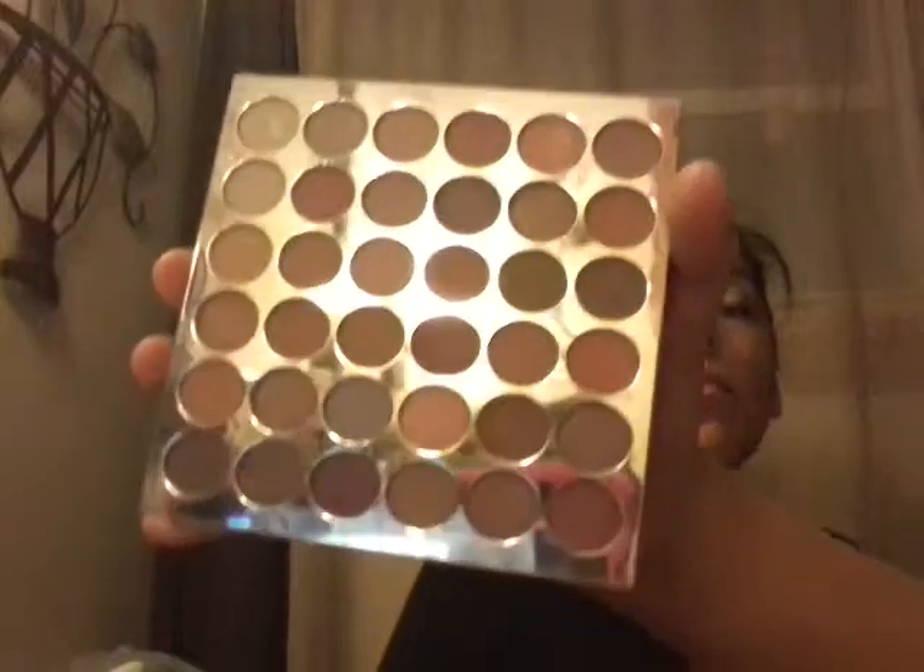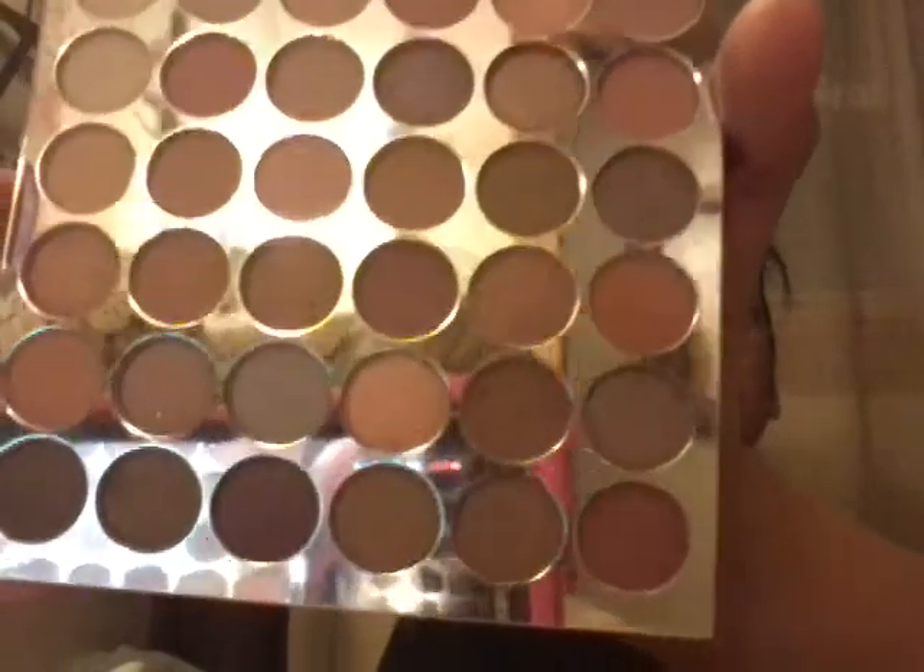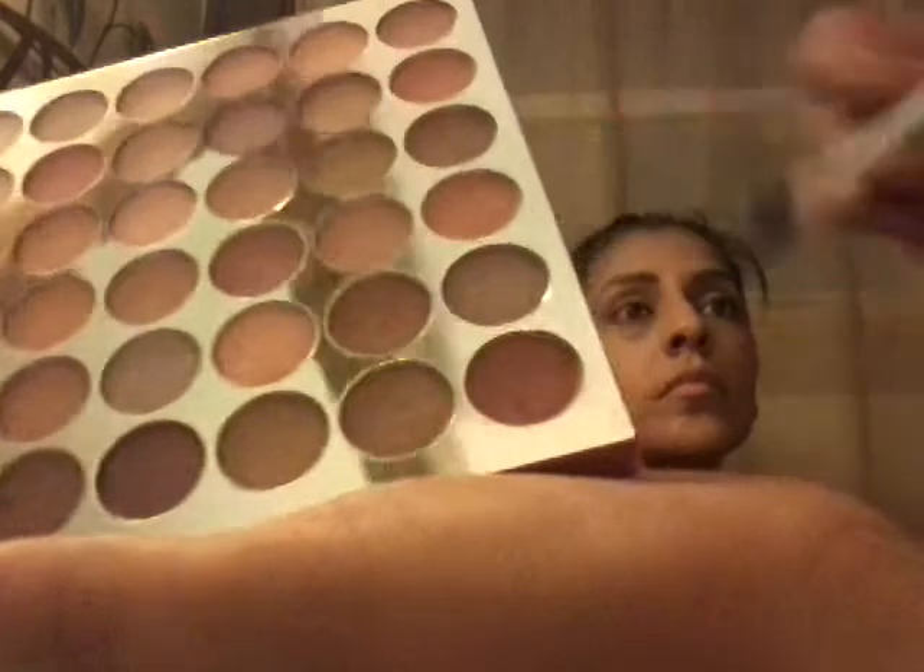Now I'm going to do her eyelids and I'm giving her a natural look. I'm going to be using colors from this palette because they're natural colors. The first color I'm using is that one right there — I'm putting that in her crease. So I just finished doing that, it's not that noticeable. Now I'm going to be using this brown to fill her whole eyelid in.